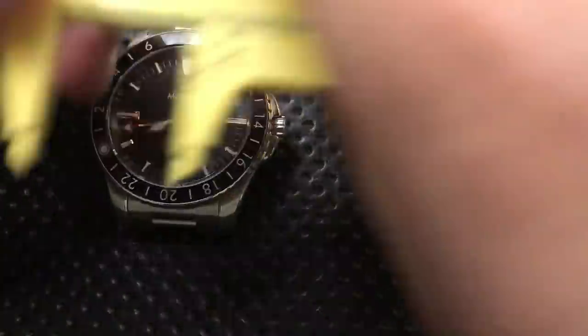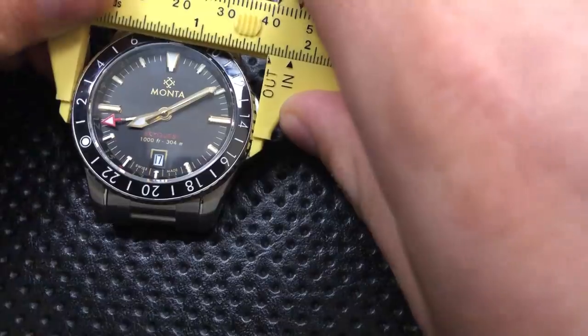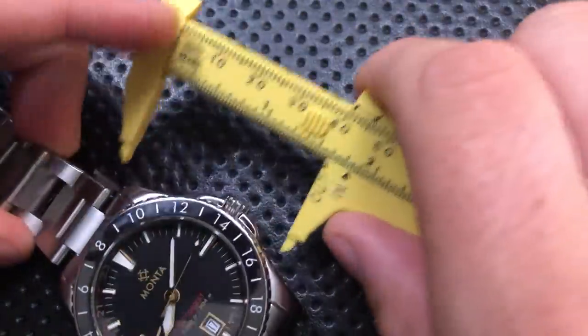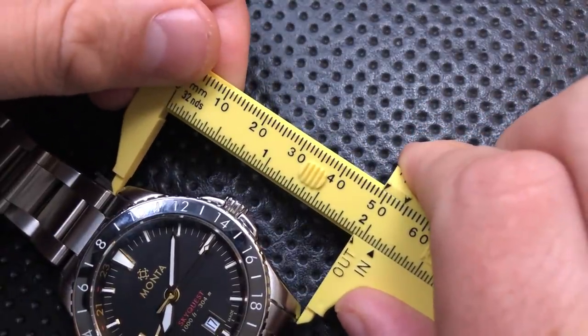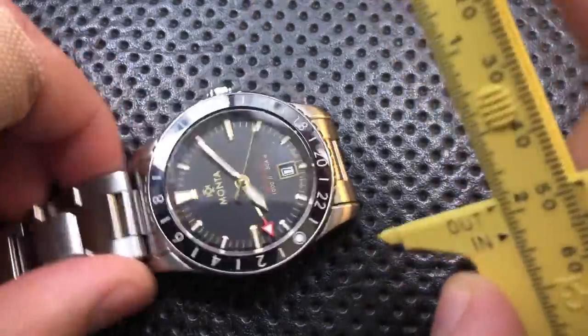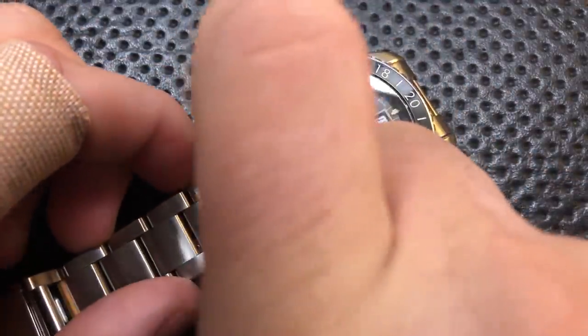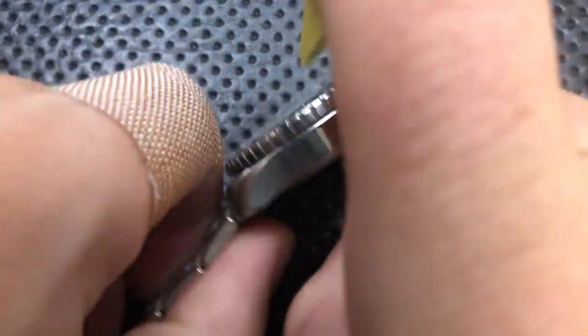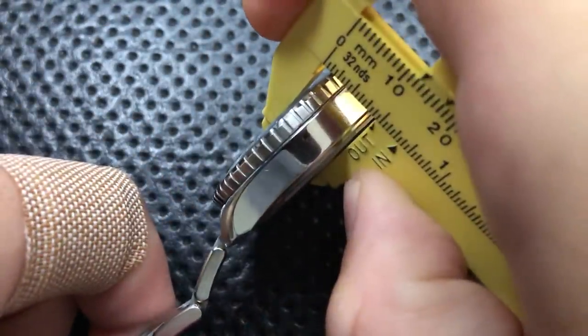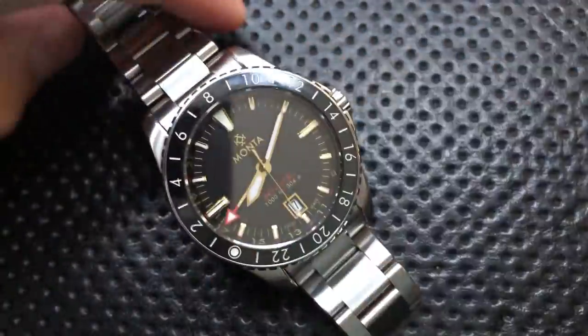Let's do a couple of quick measurements. We're coming in about 41 millimeters across the bezel. Lug-to-lug distance is a very respectable 49 millimeters, which is good for people with smaller wrists. The lug width is coming in at 20 millimeters, so you can use an aftermarket strap. And it's 12 millimeters overall thickness.